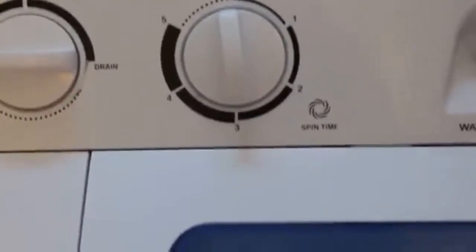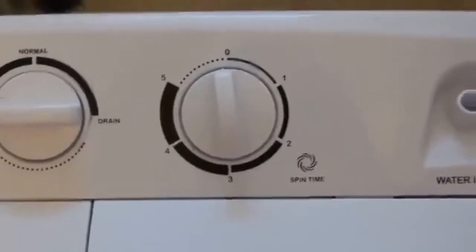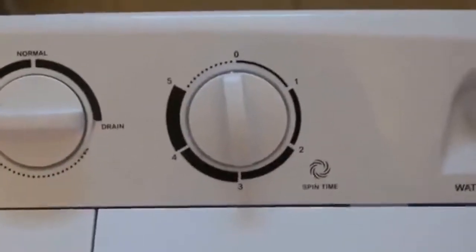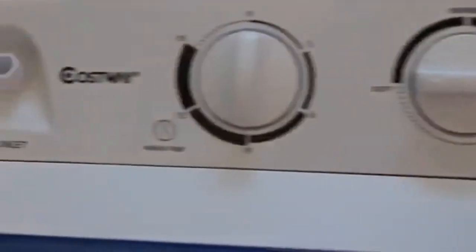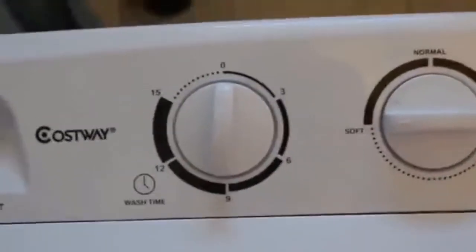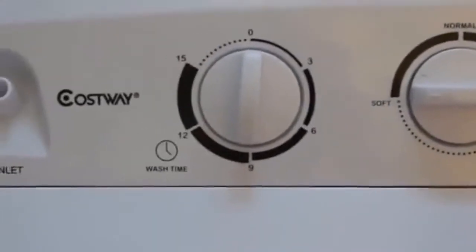The booklet recommends three to two minutes for extracting soapy suds and five minutes for extracting clean water after you've washed your clothes, to get them pretty dry so they're ready for hanging. It goes up to 15 minutes for your wash time. I typically use the 15 minutes every time, but if it's a lighter load and not that soiled, I'll go for 12.